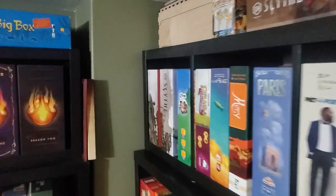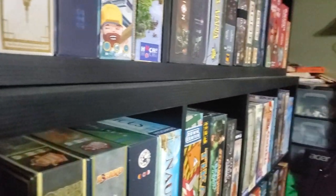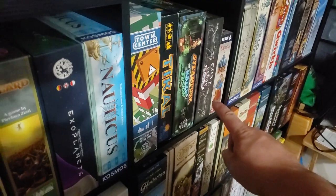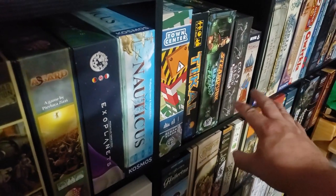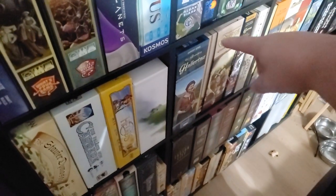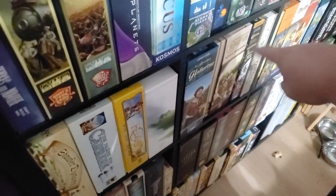Coming through and down here — I don't think there are many new games on this shelf because the new games tend to go down there. But there are a couple. Steampunk Rally Fusion — that's the collector's box; I have both games in there. Howlertow — fantastic game, also new. Love that game.